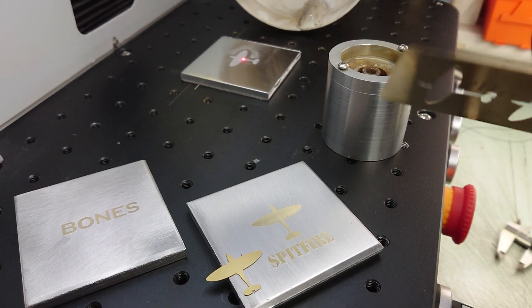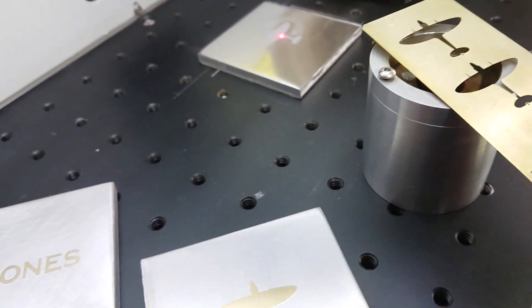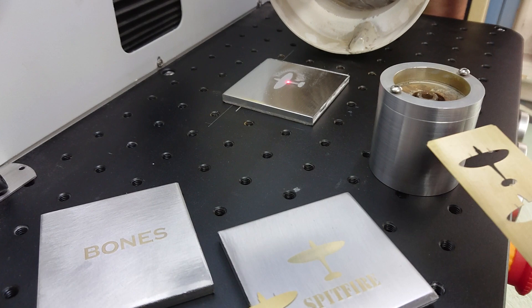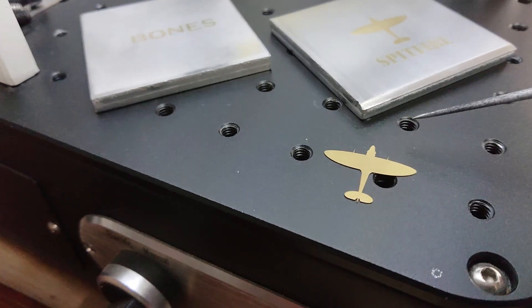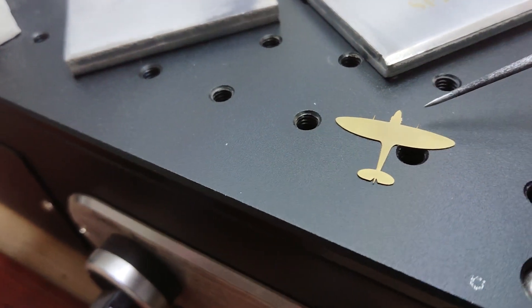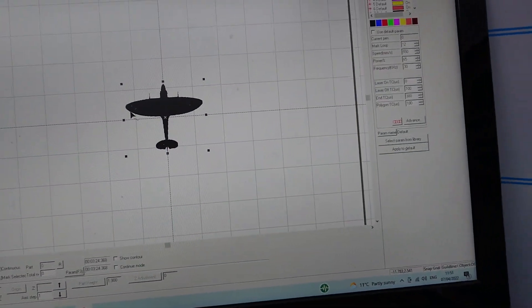This brass is 0.2mm thick and I've laser cut that design out using this fixture here. It takes the heat out of the cut but also holds it dead flat so it slides in there. First I cut that out and got my Spitfire shape — and it's so accurate these laser machines. You can even see the tiny, tiny guns. The whole design is 26mm wingspan.